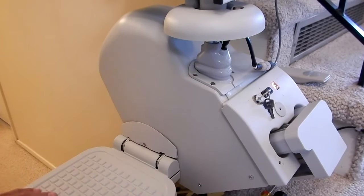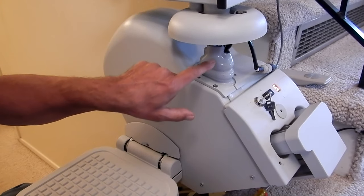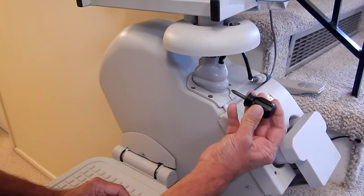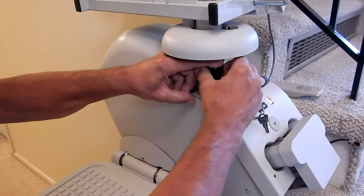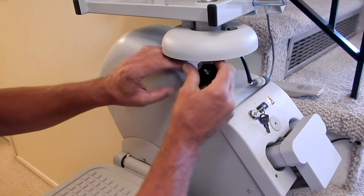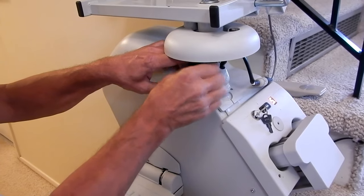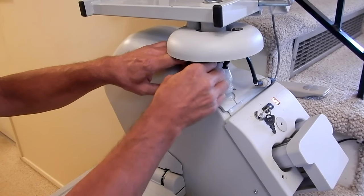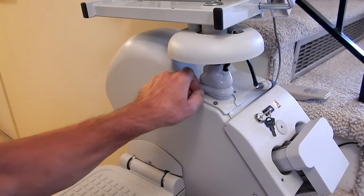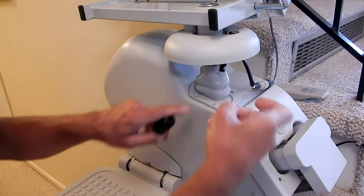I'm going to start by getting the main cover off of the unit. To do that we're going to have to take off this boot and this little collar. I need a short Phillips screwdriver. We're going to take out four screws on this collar - they're just like a little wood screw.